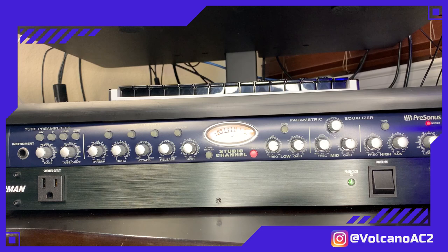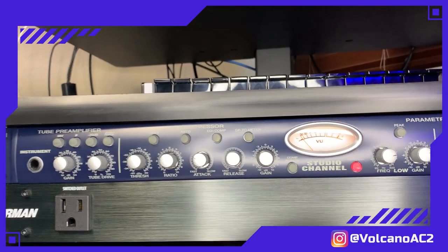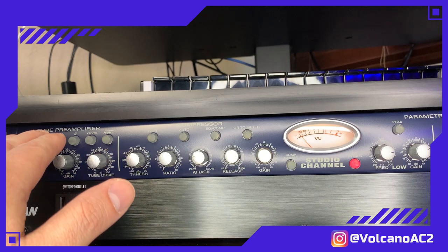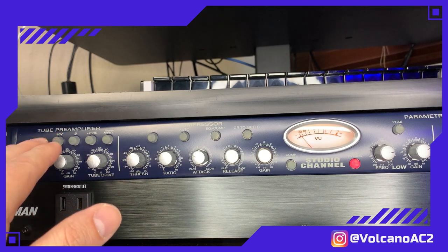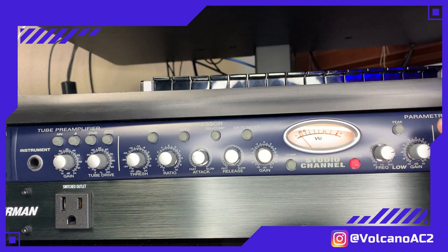Let me explain a little bit about this channel strip. This is the channel strip we're talking about in this episode — let me zoom in a little bit. On the left side you'll see the first part, which is the preamplifier, then we have the compressor with a VU meter, and then we have the final part which is the parametric equalizer.